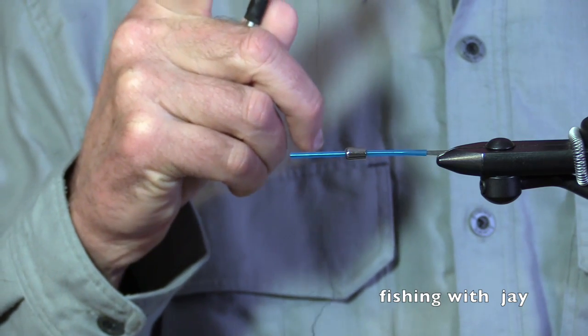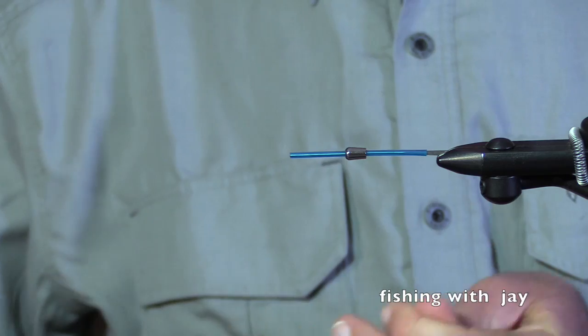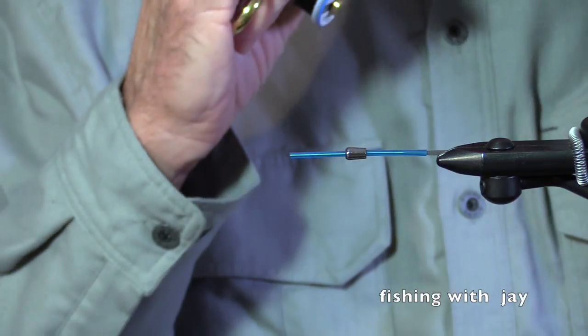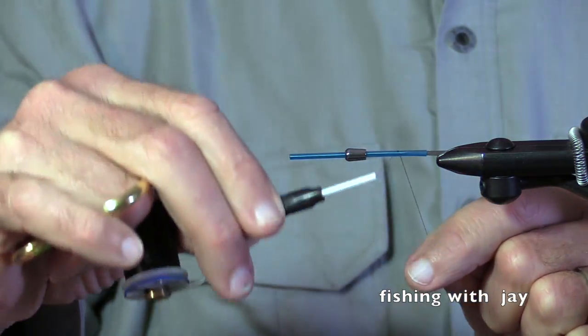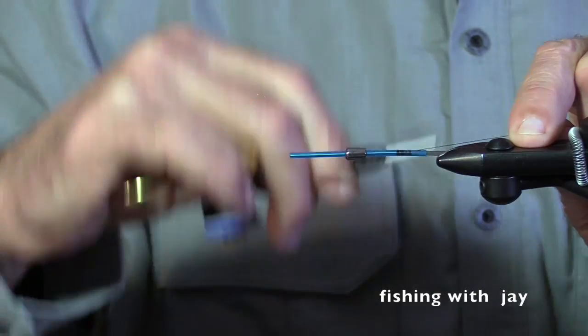Here we go again. It's raining, the river's high, but I've got all my gear here so let's try tying a fly. Let's see what happens, and thank you for joining me. Okay, I think I'm ready now. I didn't even remember what hand to put my scissors on. I'm going to tie a blue and black.